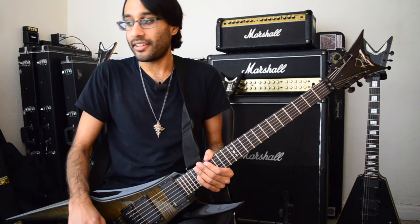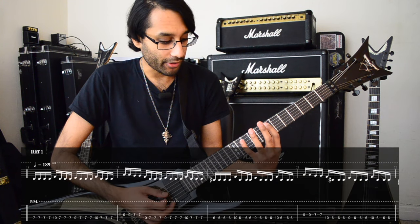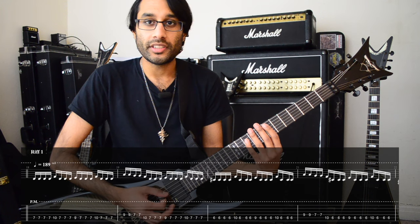First you need a guitar in D standard. We're using these notes: 7th fret on A, then 10 and 9. It's all in 16th notes.